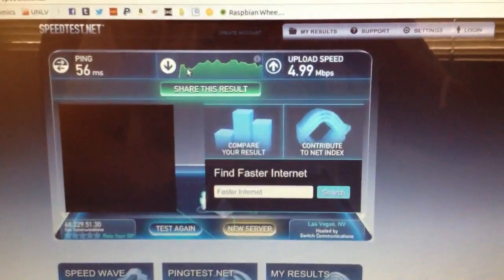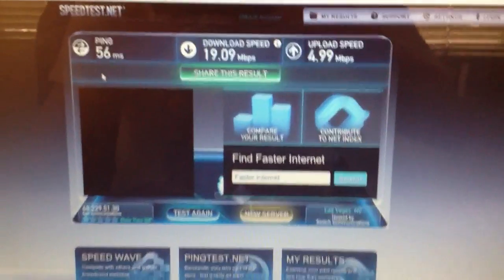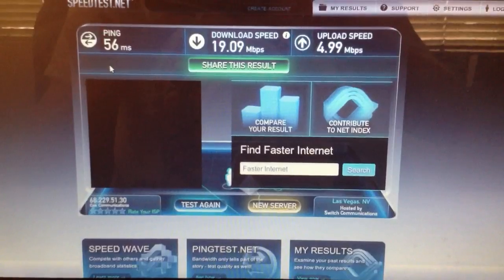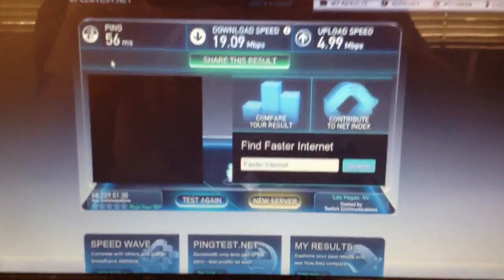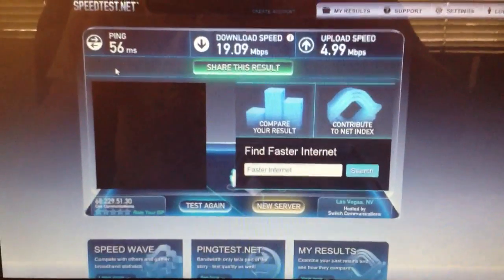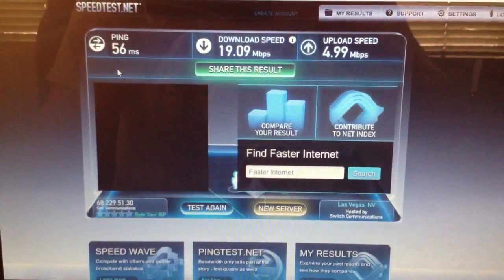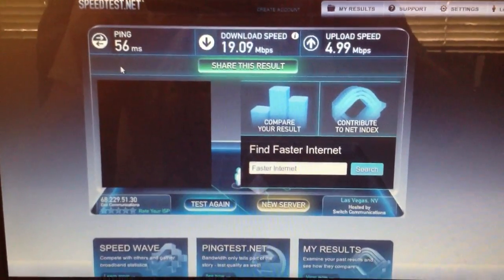Those speeds are actually better than the speeds I get with a little SOHO router that I have. So the Raspberry Pi definitely has the hardware and is able to function as a very good router. The speeds are even greater if I plug it straight into my laptop, but it's easier to use wireless. I'll go ahead and link the guide I used to set this up in the description — it's really not very hard with Debian, it's just a couple things you have to change.